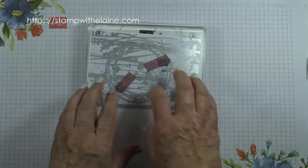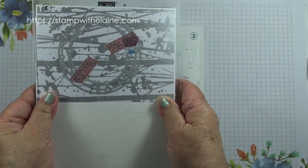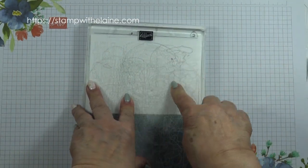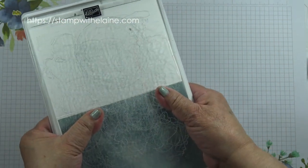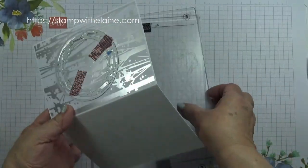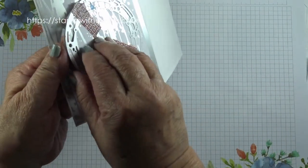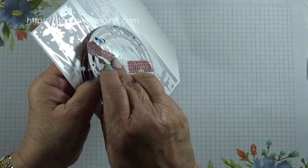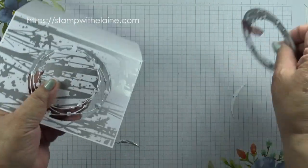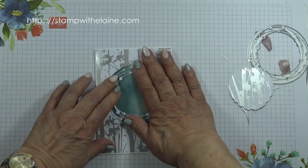A tip: if you've run it through the machine two or three times, you want to tape both plates, flip it over so it's upside down with the base cutting plate on top, and then run it through again. This way, when you take it out you can be sure it's cut all the way through. Remove the die carefully and peel it off — see how that's come off really easily.